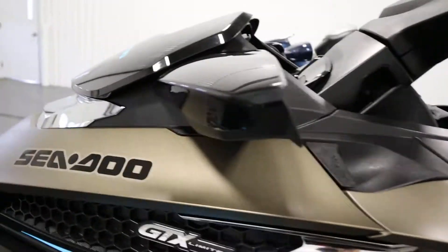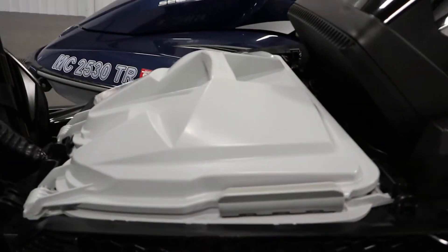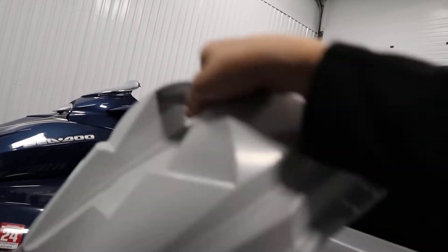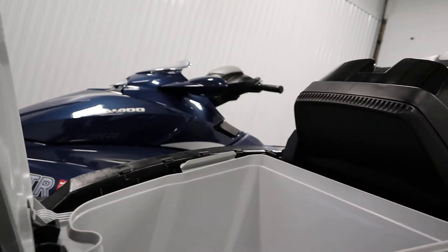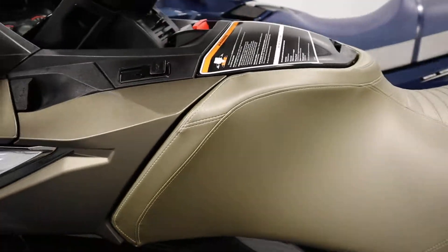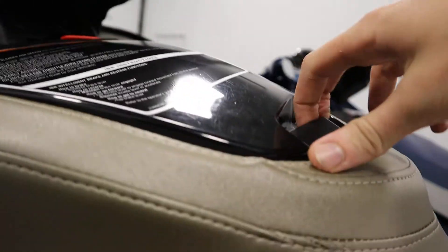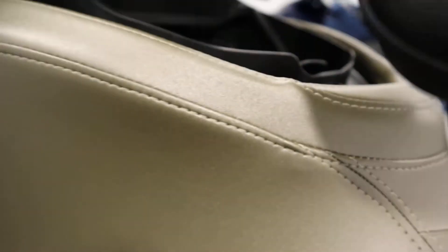It has a large front storage compartment. It also has a glove box with two Sea-Doo bags — the first is an organizer and the second is a watertight storage bag.